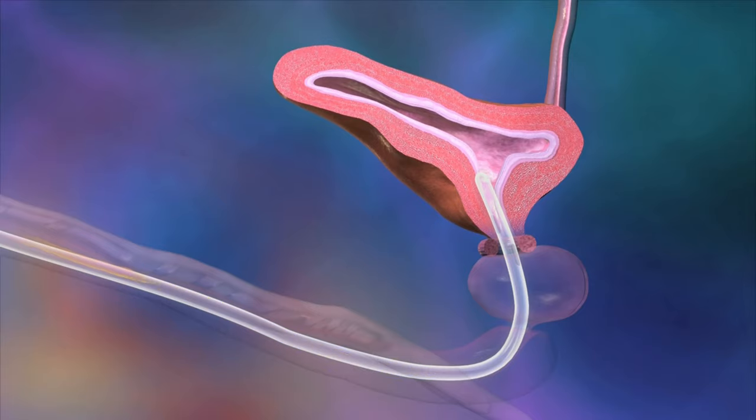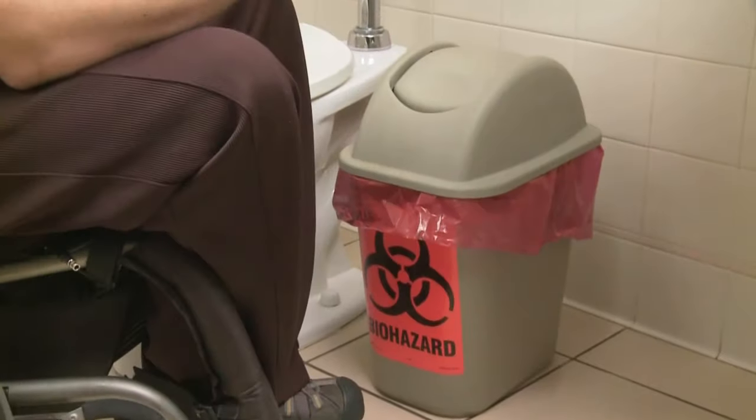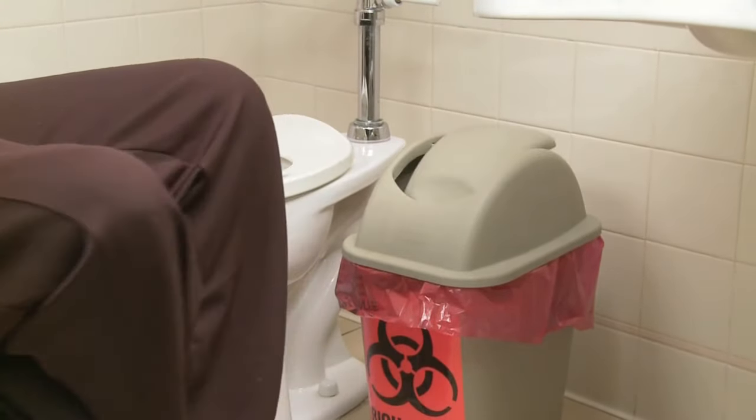When your bladder is empty, withdraw the catheter completely, bending the tubing slightly to help prevent dripping. Dispose of the catheter properly along with the product packaging. Never flush the catheter down a toilet. Finally, wash your hands with soap and water.